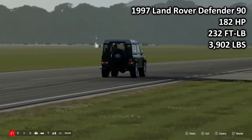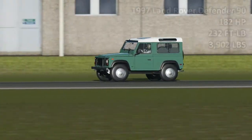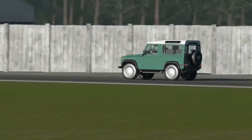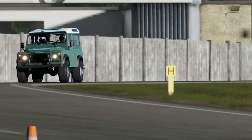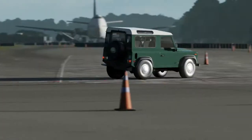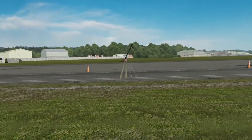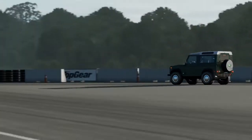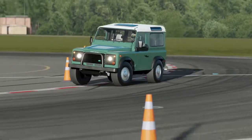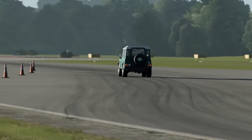Next up, the 1997 Land Rover Defender 90: 182 horsepower, 232 pound torque, 3,902 pounds of weight. And of course, I am a Britishman and naturally I have to stick up for the Land Rover Defender. I do quite like the Defender - probably one of the better Land Rover products. I'm not a huge Land Rover person, just because I've been a town person most of my life, so I don't really see the purpose of these things around here. But for the countryside, they're excellent - I can fully see why people buy them.